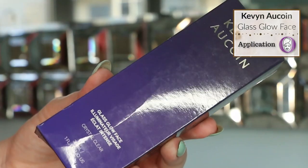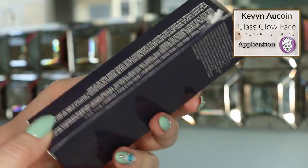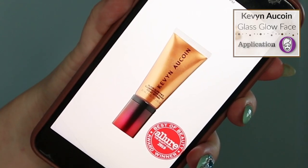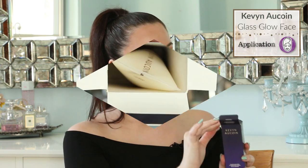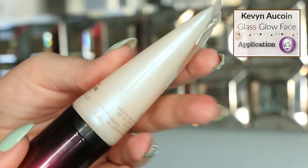The product packaging is quite simple — it's a dark indigo-type blue and says Kevin Acqua at the top, Glass Glow Face. The shade I'm using is crystal clear, described as their sheer shade. There are two other shades in this range: one is more of a rose gold and one is a bronze. They each retail for $32 and come with 30 milliliters, which is one fluid ounce. The ingredients label is on the back and the product description is on the side. When I open up the package, I can already see a lot of blue reflect in the product — that's absolutely the calcium sodium borosilicate ingredient we just went over.